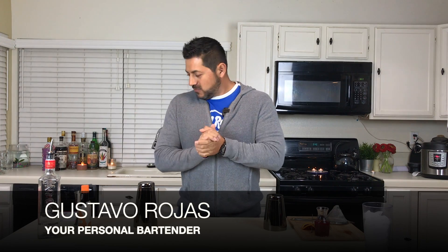Hello people! Welcome back to Hey Bartender! My name is Gustavo Rojas, your personal bartender, with another fun delicious cocktail. And I don't know if you ever hear that little saying — less is more. Well, when it comes to cocktails, actually it does apply. Please stay with me and let me show you how we're gonna do the Blood Orange Gin Martini.